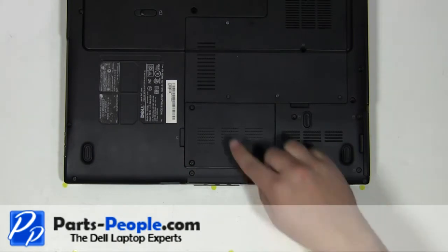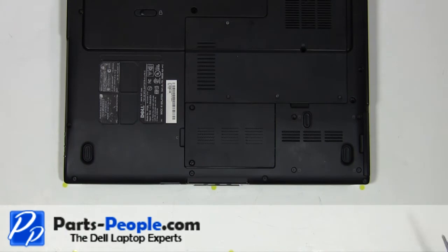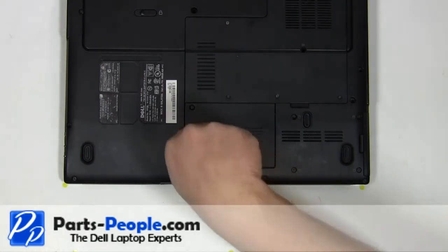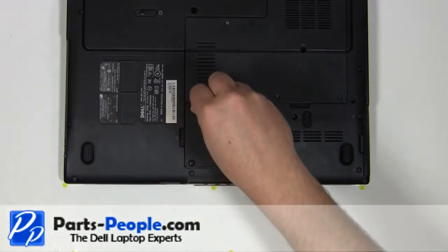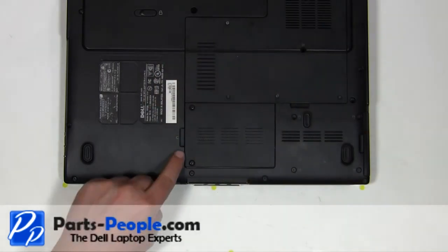On the bottom of the laptop, loosen the two communication door screws. Lift the door away from the laptop.